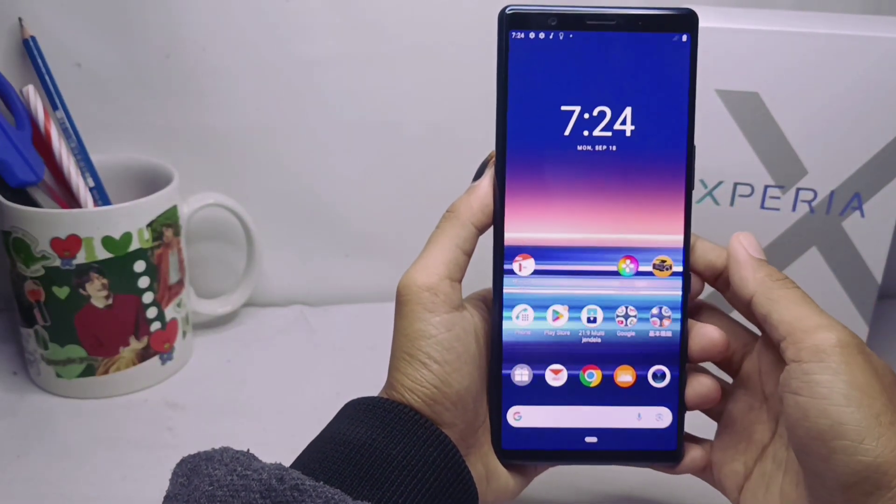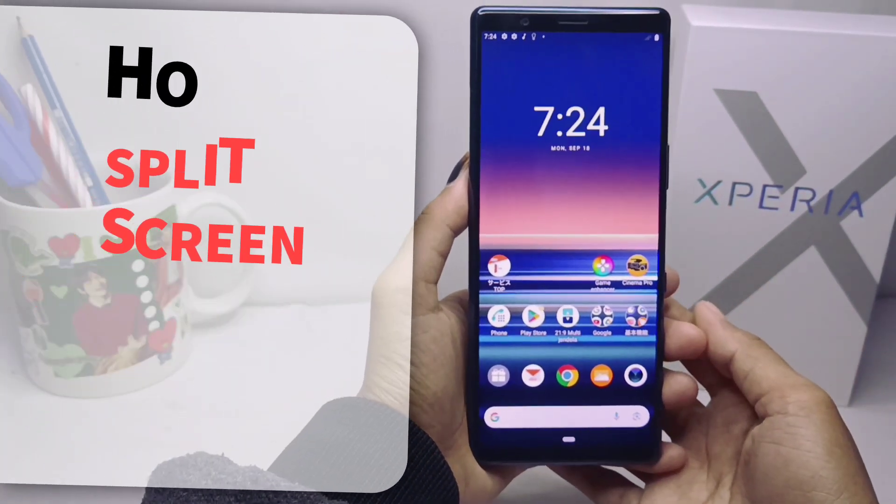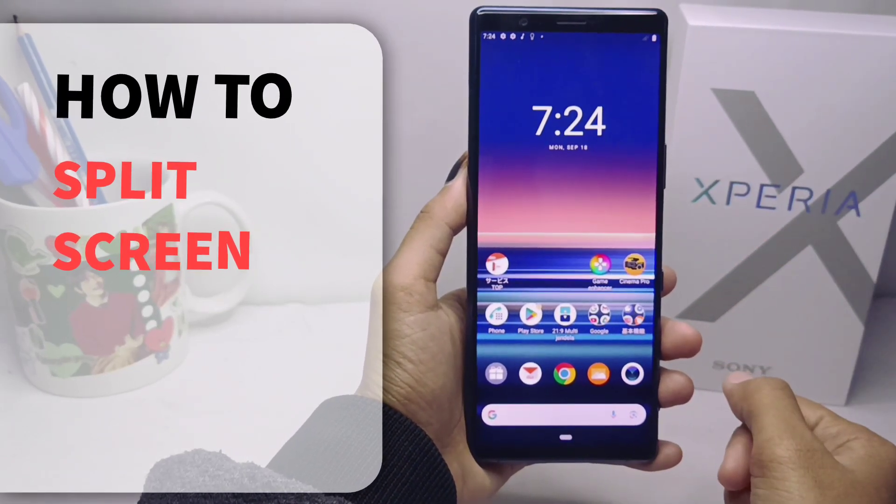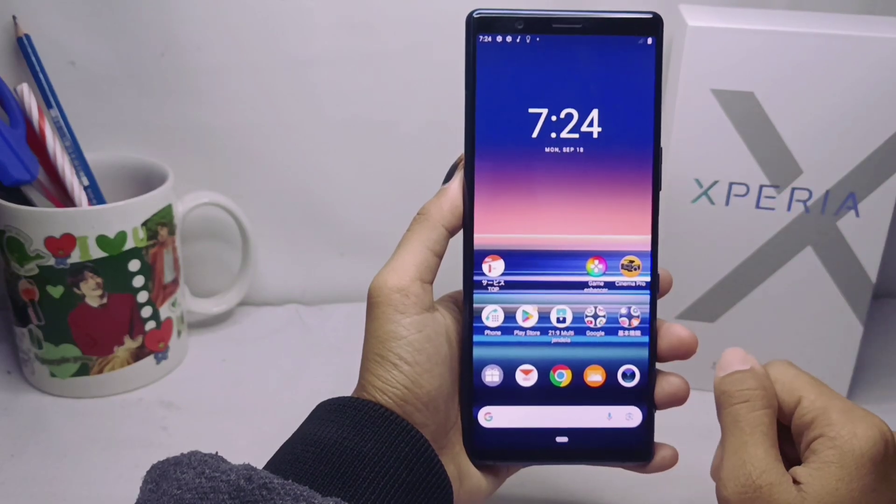Hello everyone, here I want to provide a tutorial on how to split screen on a Sony Xperia device. Let's go to the tutorial.